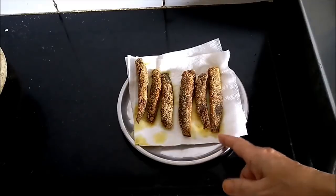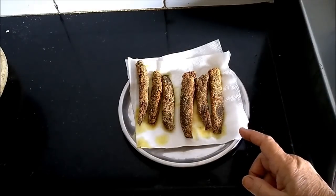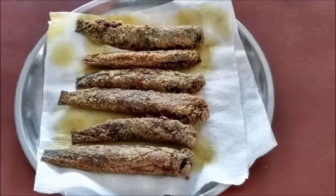Our fried Nevtyas are ready. I will serve this with ambadi chi bhaji and jawari chi bhakri. As you have seen, the dish itself was nothing new — the main intention of the video was to share this special fish with you called Nevtya. We prepare it at our place with these Nevtyas, which are very small, and the fried fish just turns out yummy.